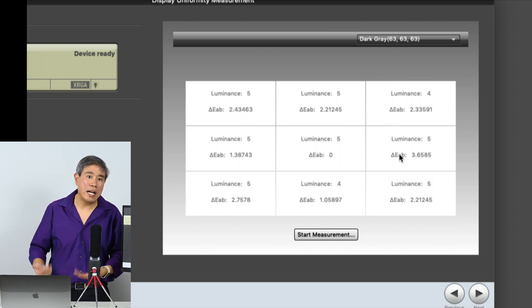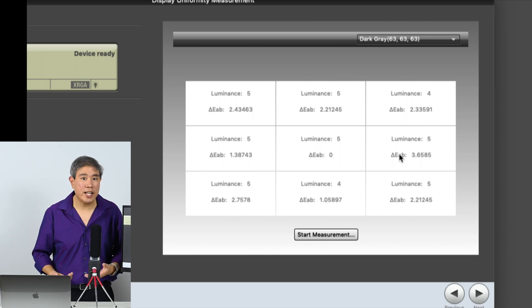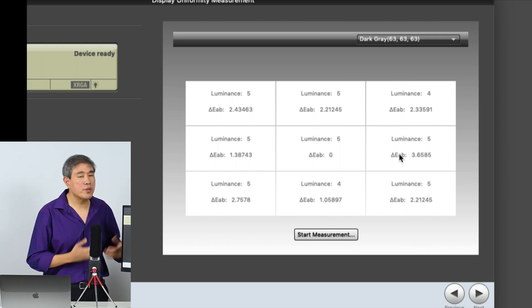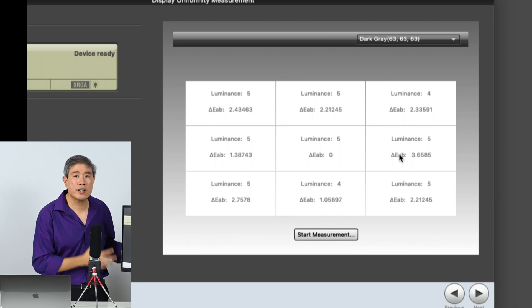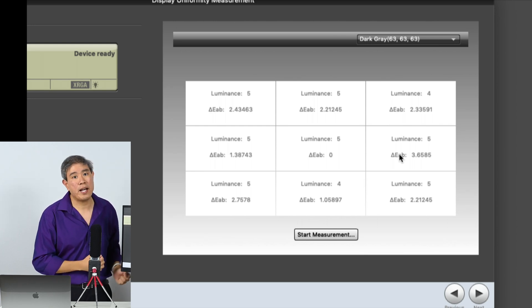When we get to newer technologies in the future — such as OLED, or micro and mini LED coming in the next few years — those are going to change the way the color results look. As of now, this is really good considering the performance of LED backlit technology.